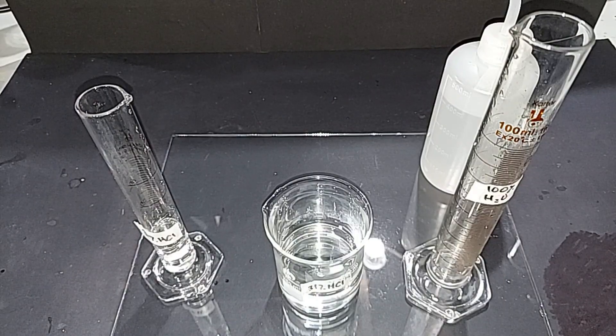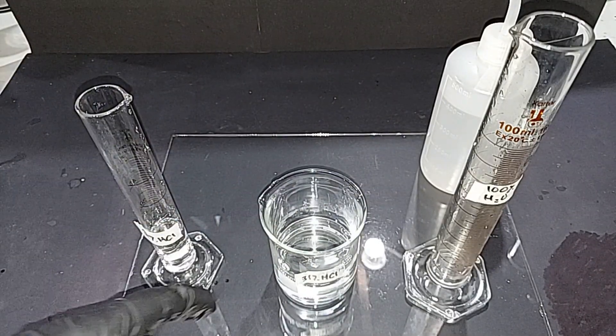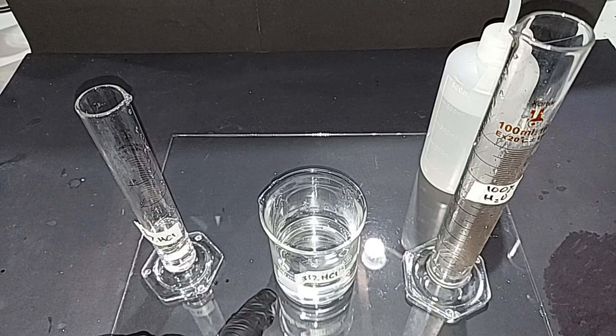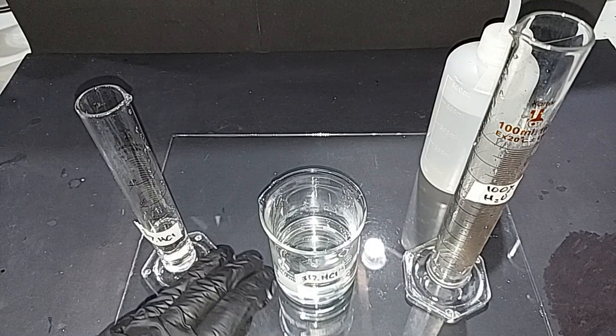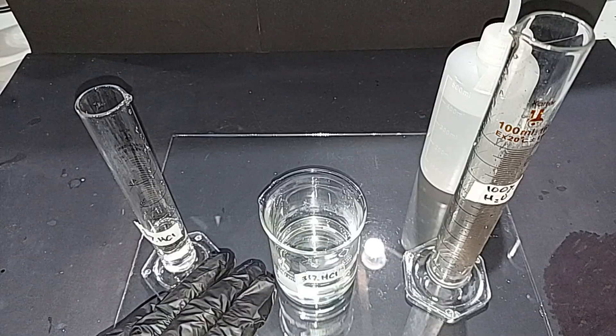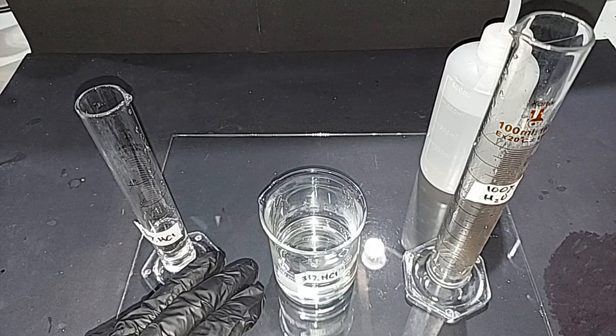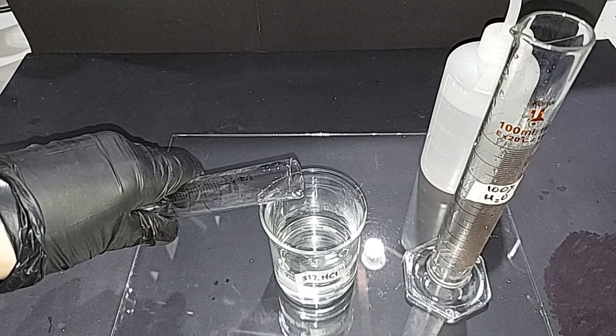Before mixing, a quick safety note: the 31% hydrochloric acid is forming an equilibrium with the air above it, producing fumes. Anyone who's worked with HCl knows it produces visible fumes when first opened. Number one: don't breathe it in. Number two: always be careful not to mix solutions too quickly, as you could get a large amount of fumes at once. I'm going to add the 19 milliliters slowly to make it 119 milliliters.